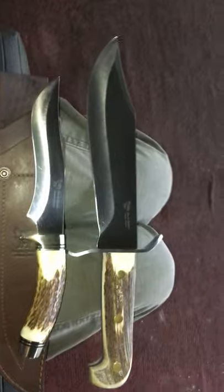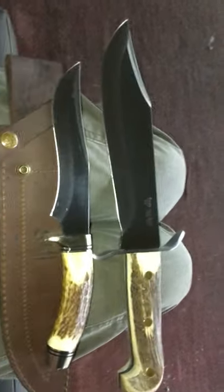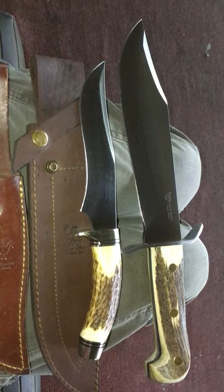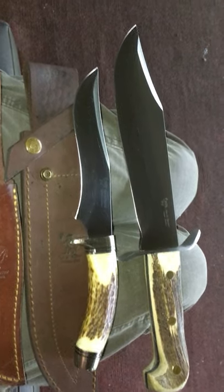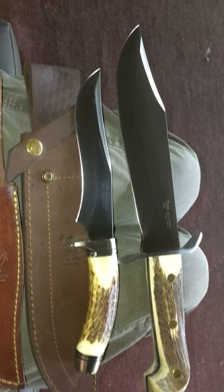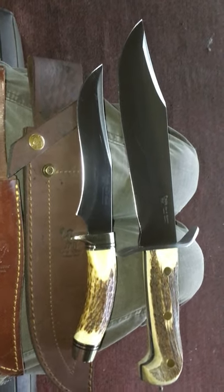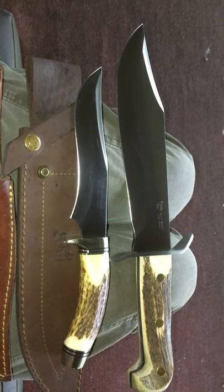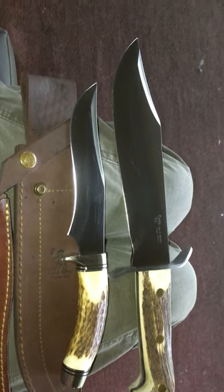Alright, how y'all doing this morning? What I'm bringing you now — I'm really getting into Spanish knives, I don't know what it is about it. I love the German stainless steel that comes on these knives: Hen and Rooster, Muela, Kudman, Joker. I'm really looking for that type of blade. I want to gather a few of those up this summer and add them to my collection.